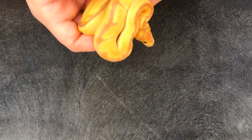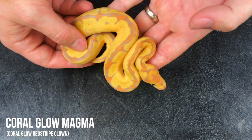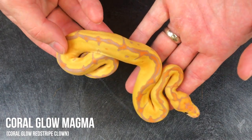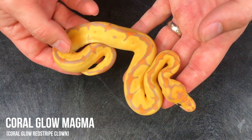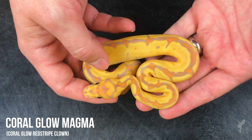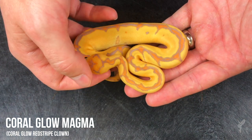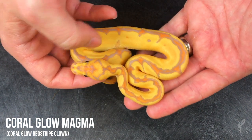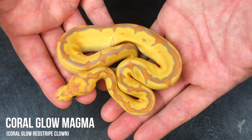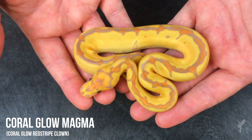We're going to jump to one of my very favorites — this is the coral glow red stripe clown. All those really cool hallmarks of the red stripe clown move right through onto this snake. There's a nice blush burgundy black back, it still has the headphones or horns — whatever you want to call them — that same trident type pattern. We came up with four different names for it. It's a really awesome animal with a really nice, very orange, super clean and beautiful color.